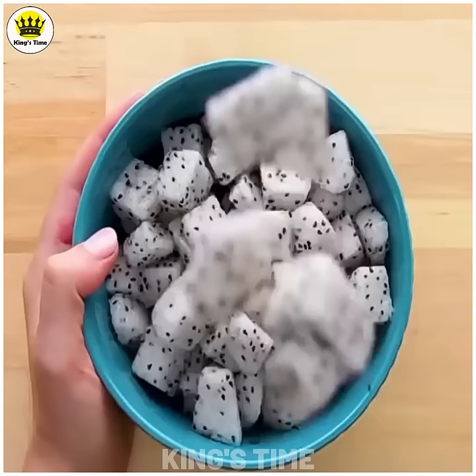Number 1. If you use the apple juice, you can use the apple juice. See you next time.